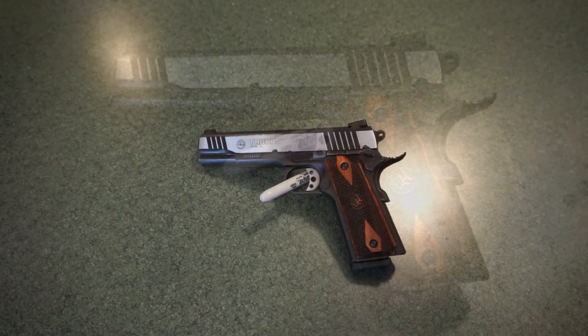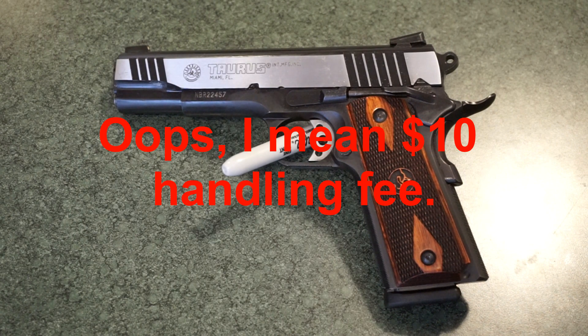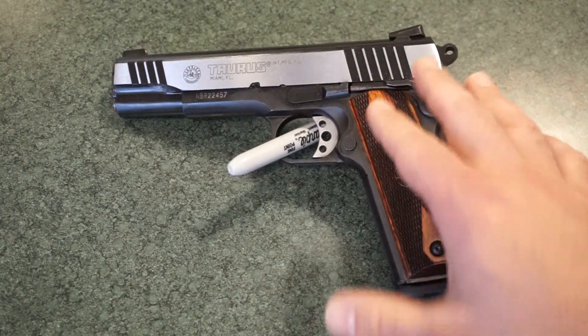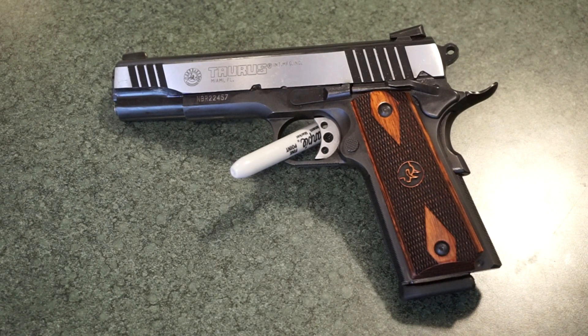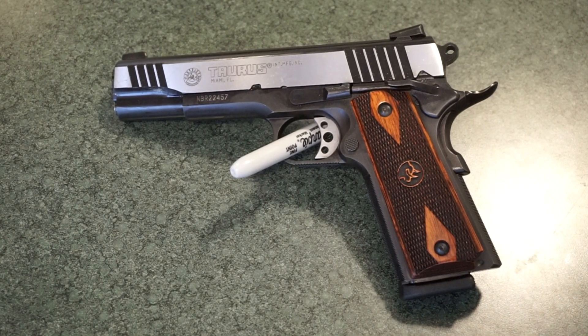The MSRP on this pistol is $692, with prices for the Taurus PT 1911 ranging between about $609 and $692. The actual out-the-door price from SS Pawn would be $621, which includes almost $40 in sales tax and a $10 handling fee from Davidson's if shipped to a local FFL. If you want the all-black finish version, you're looking at $494 before taxes, or about $544 out the door.